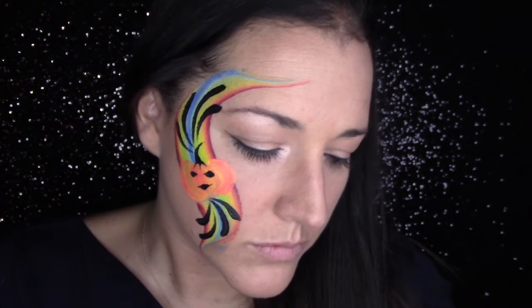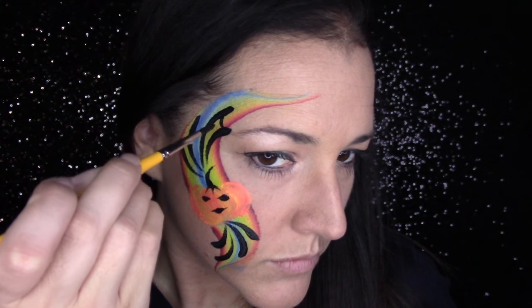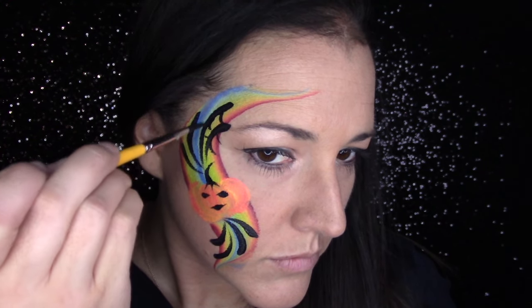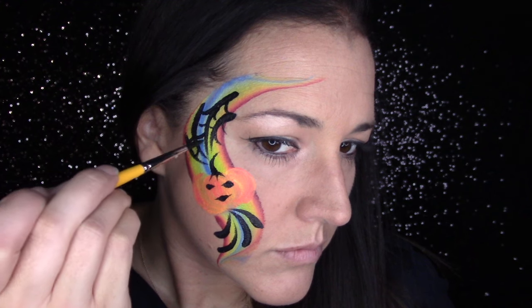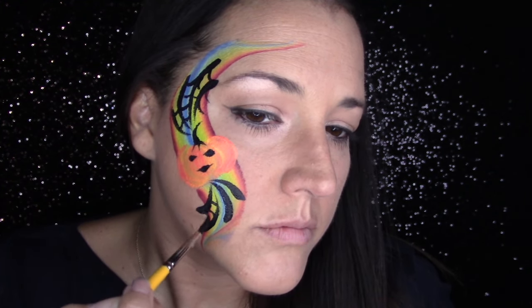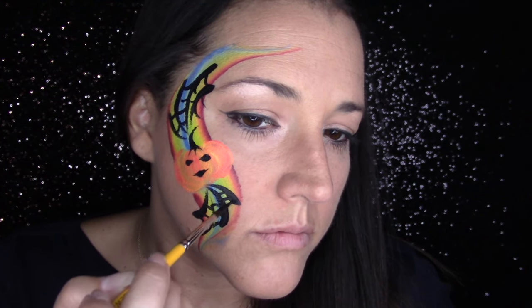Now I'm just going to do some teardrops and a spiderweb effect. I like this design because I can switch it up — if there's a girl who wants pinks and purples, I can use my unicorn split or any split cake I have. I'm excited to do it on the job and see how quickly I can do it.